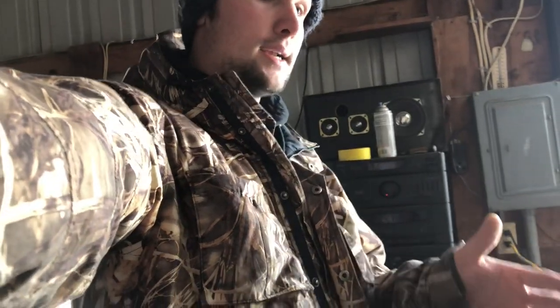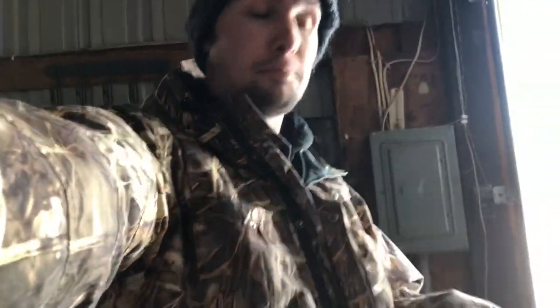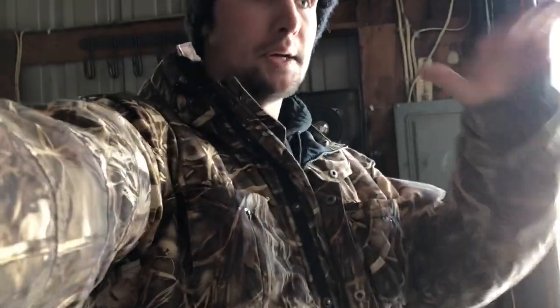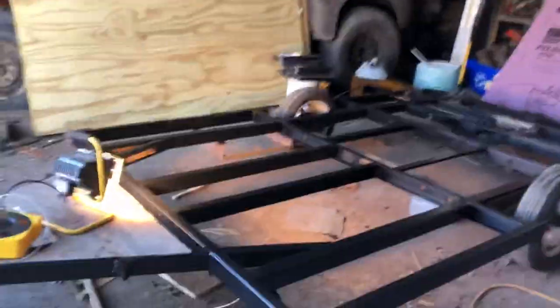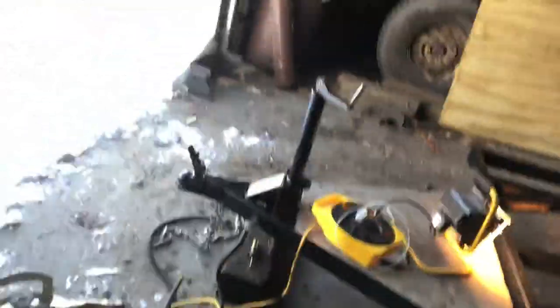So coming along on here, what I'm gonna do now is I'm gonna show you what I did to get to this point for starting the build. So what I did was, once I got it down to bare frame, I took a wire brush — I don't remember exactly where I set that.